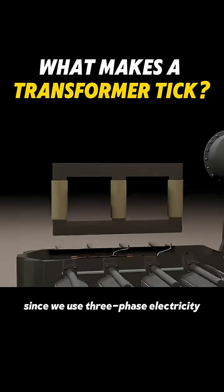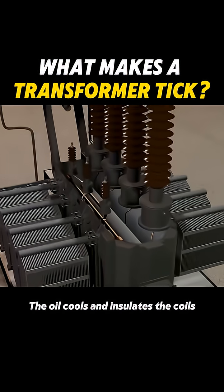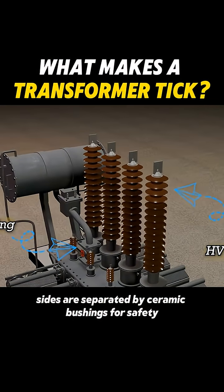Now, since we use three-phase electricity, transformers have three sets of coils, which sit inside an oil tank. The oil cools and insulates the coils. The high and low voltage sides are separated by ceramic bushings for safety.